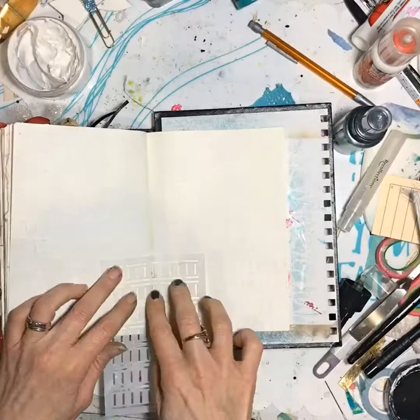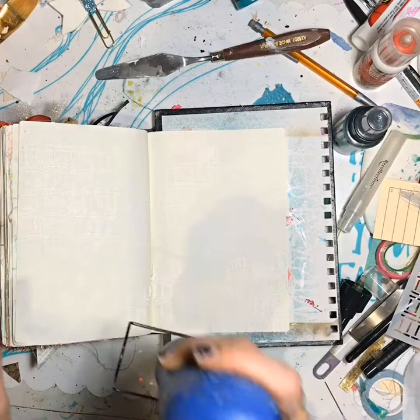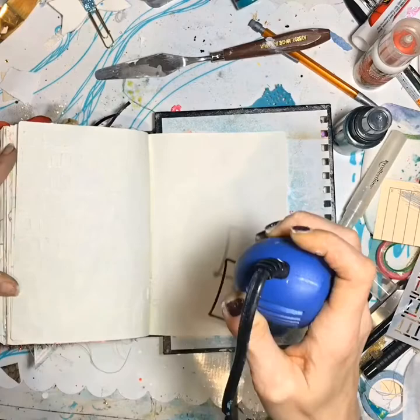Here I'm taking a Faith It Society stamp and adding some Brie Reese texture paste — I don't really know how to say it in Southern — with the stencil and drying it with my little dryer gun.